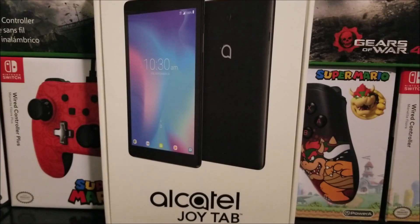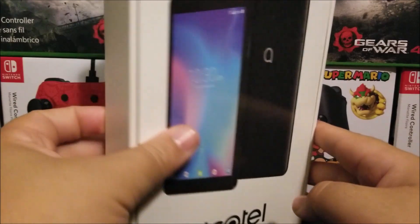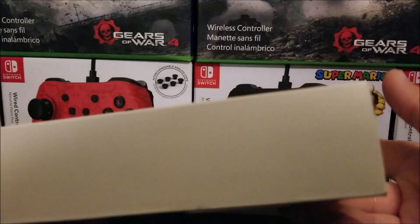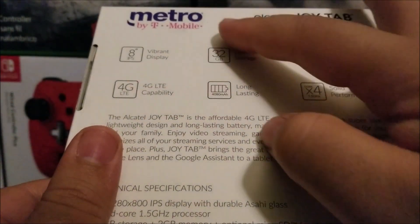Hi everyone, today I'm going to be unboxing the Alcatel JoyTab from Metro by T-Mobile. As you can see on the front of the box, we have an image of the device showing how it's going to look, and also the name Alcatel JoyTab. If you look around the box, the bottom is empty, and at the top we just have the Alcatel logo.